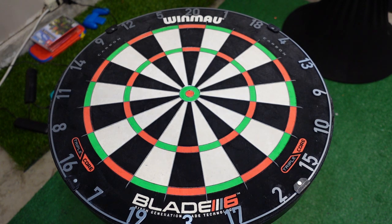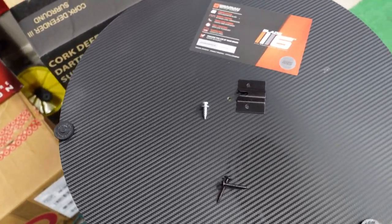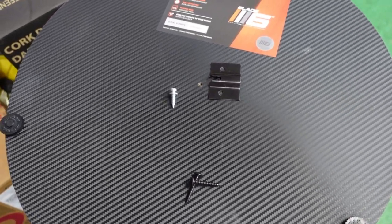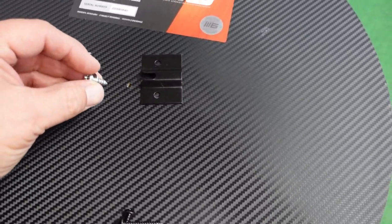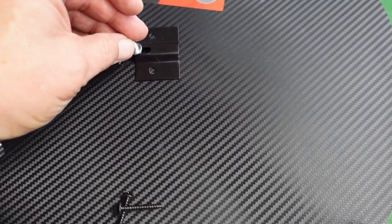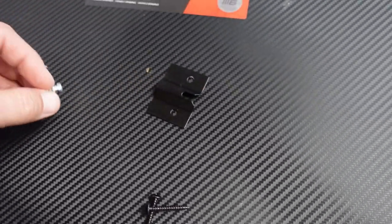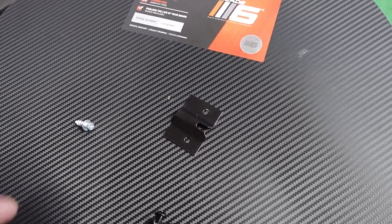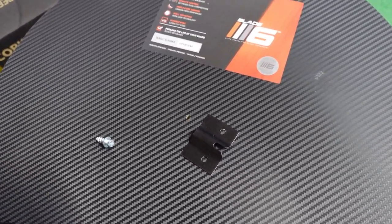It really is a nice-looking board. I was getting ready to hang this and I thought I would show you the hanging apparatus they provide. What they give you is a screw that goes in the center — it's already pre-drilled — and this clips onto the little back piece. It will then rotate, which is cool because you can rotate the board. You need to continuously rotate your board to keep it healthy, and the numbers rotate as well.